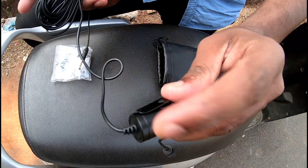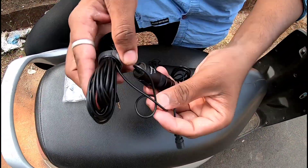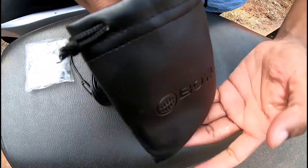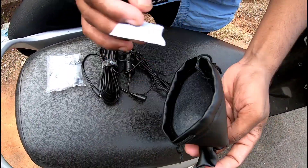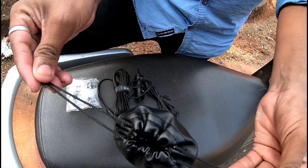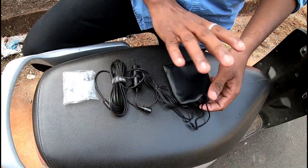Here we can hold it on the side. Let's see what's inside — there's something inside. This is a chemical desiccant that doesn't hurt or smell.